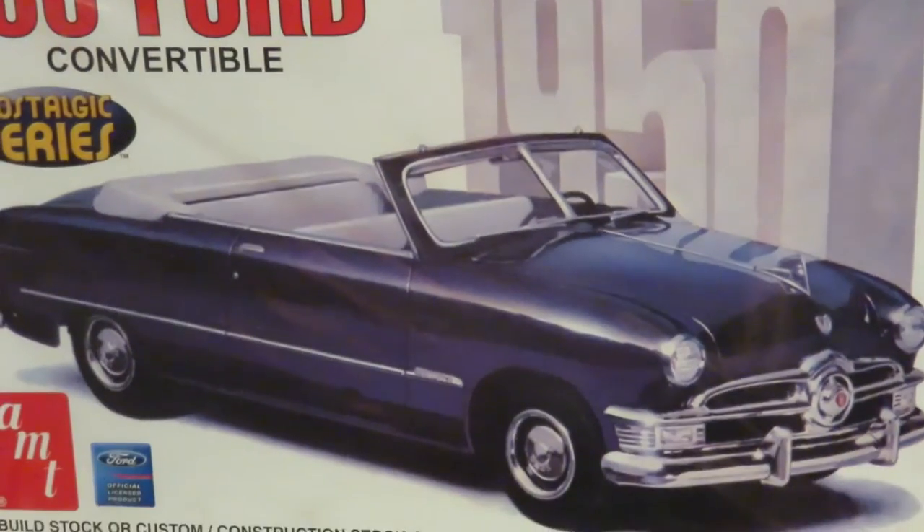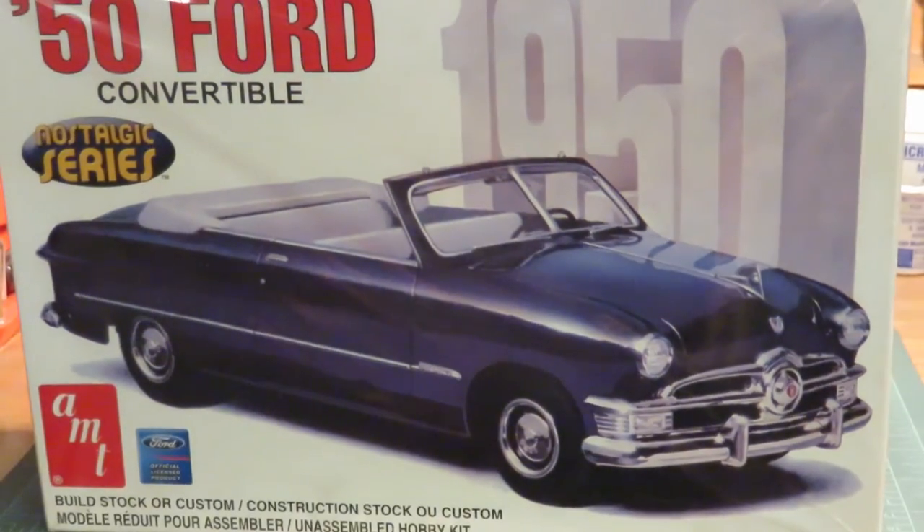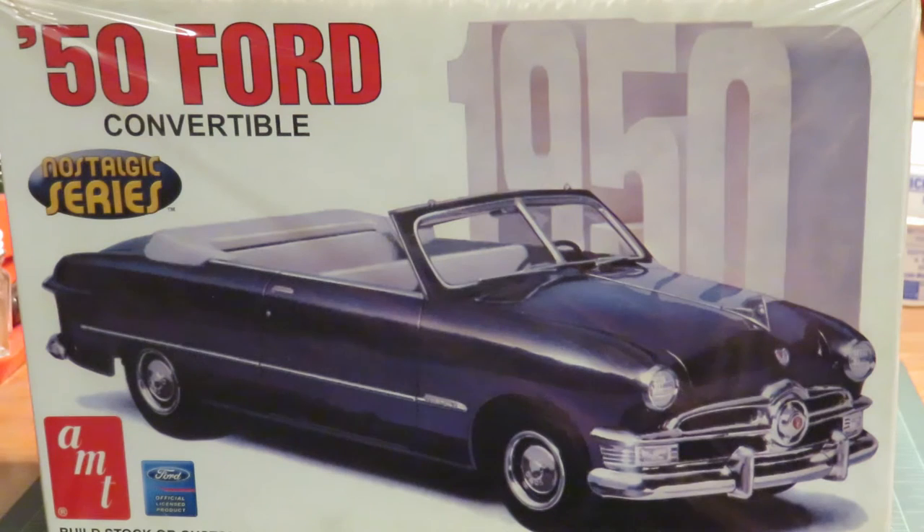Hello YouTube modeling community. This is Rick from Skeletal Remains Scale Auto Restorations. This is stalled project number four — a 1950 Ford convertible by AMT.